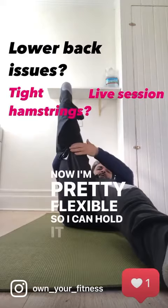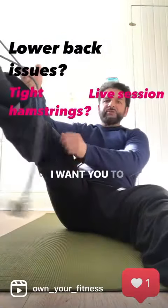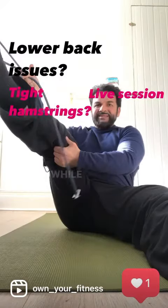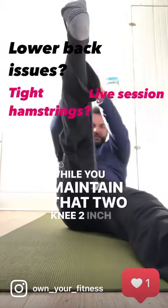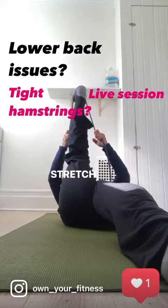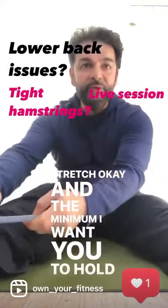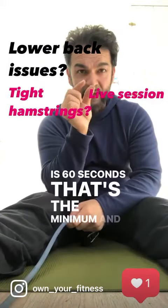Now I'm pretty flexible so I can hold it straight, but if you're not that flexible, I want you to bend your knee about two inches. While you maintain that two-inch bend, then you've got to stretch. The minimum I want you to hold it there for is 60 seconds — that's the minimum.